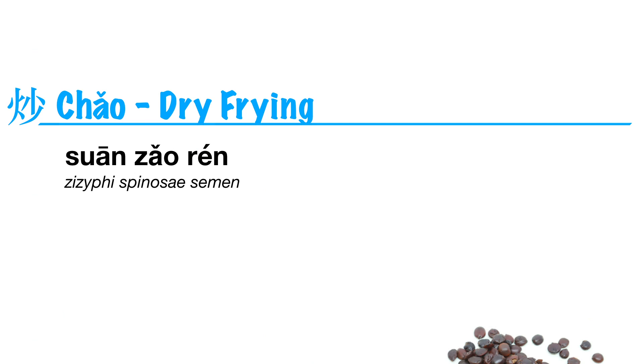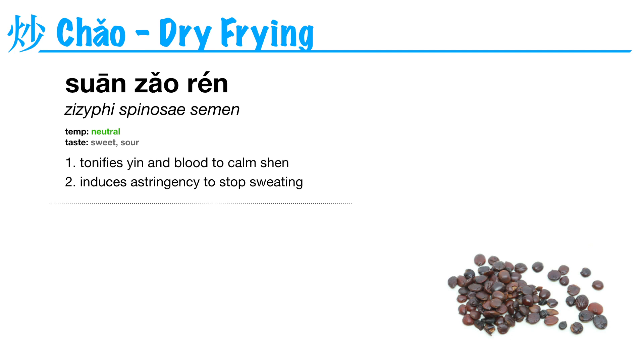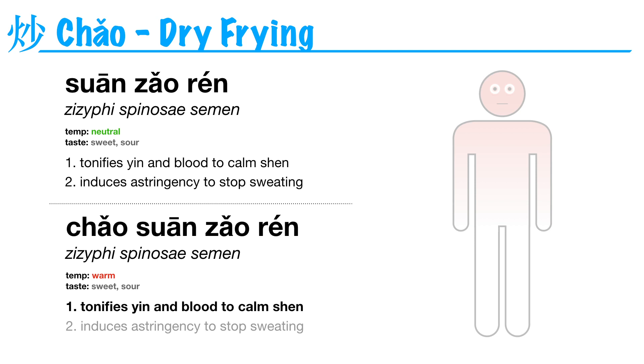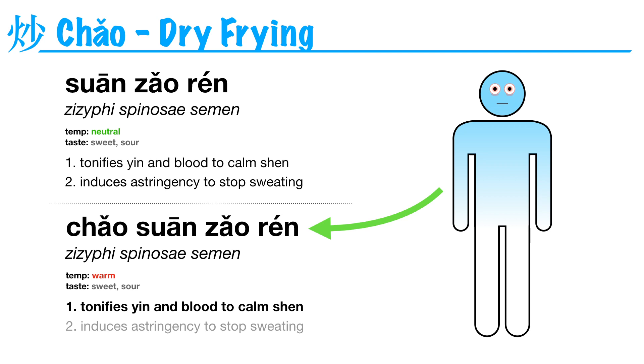So why wouldn't we always dry fry herbs? Let's look at another example. Suan zao ren is sour date seed. It's neutral in temperature and has two main functions: it tonifies yin and blood to calm shen — especially for insomnia — and it also stops sweating. If we dry fry it, it becomes chao suan zao ren, which makes the herb warmer and enhances its ability to tonify. So if you have a patient with insomnia due to yin deficiency who is also having night sweats, you'll probably want to use regular suan zao ren. But if you have a patient with insomnia due to blood deficiency who isn't sweating, you might prefer chao suan zao ren, since this patient will benefit from the increased warmth and tonification.